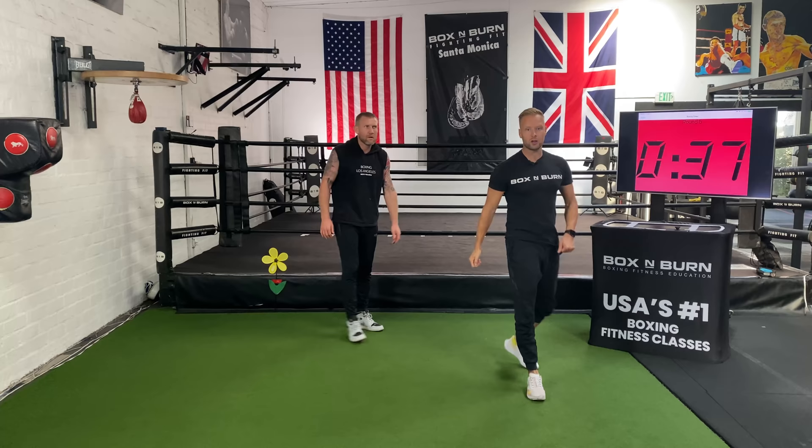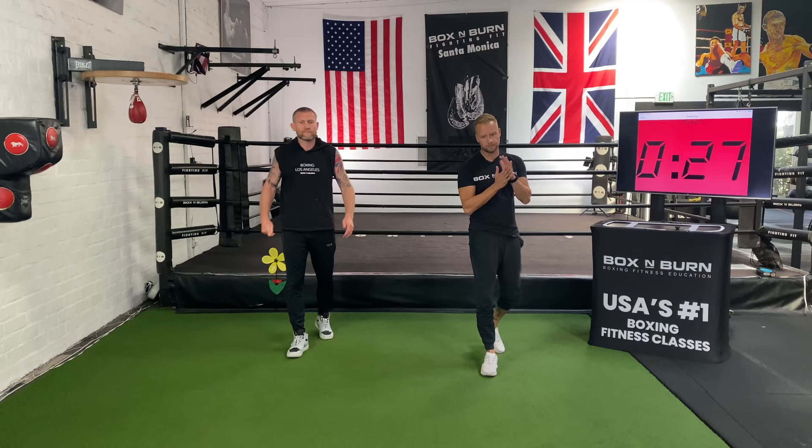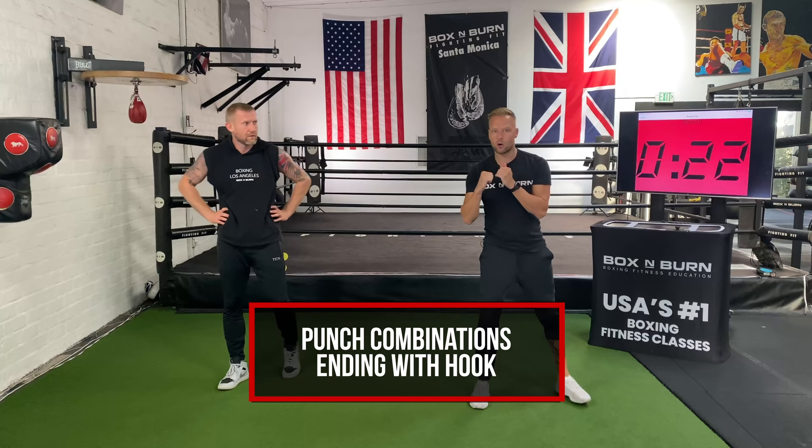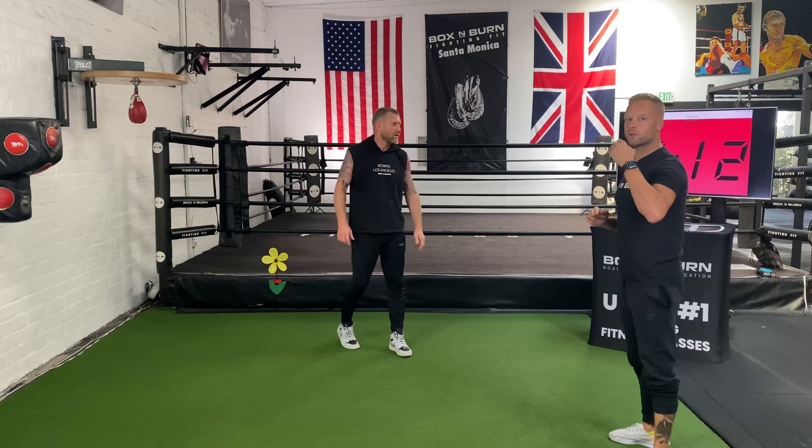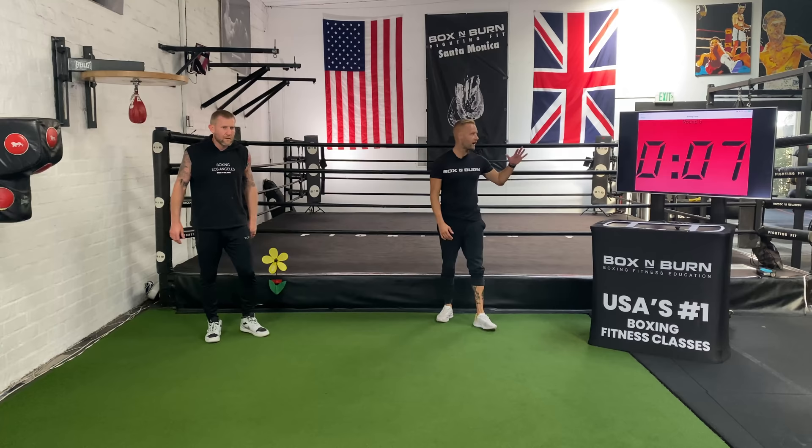Four rounds down, one more to go. We're going back to what we did in round three — finishing everything on the hook. A chance to get creative again. Your heart rate's up, maybe feeling a little tired, but deep breath — recover now. You've got 30 seconds to get ready, grab a sip of water if you need it. Get your mind right. For the last round, everything finishes on that hook. Quick refresher on technique: elbow up, shift weight to the back leg, turning the hips, turning the feet, rotate right across the punch.